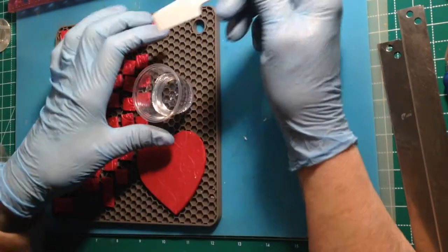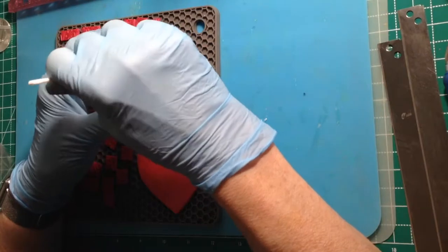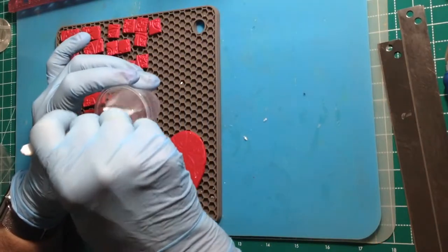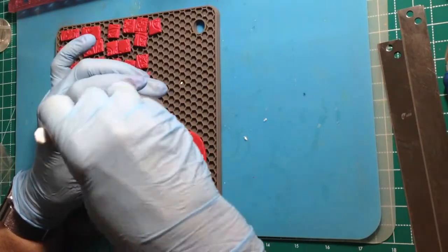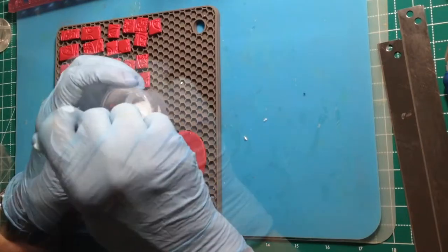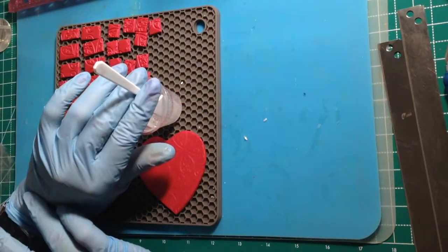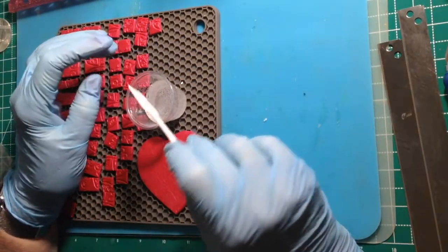Now we'll take our flat-sided stir stick and start stirring gently — you don't want to incorporate a lot of air bubbles into this, just begin to gently stir. The first thing it does as it begins to swirl together is it starts to look cloudy. Don't forget to scrape the sides and the bottom of your mixing cup. We'll mix this for two minutes — and there's our timer. Thank you, timer. We're going to let some of those bubbles settle out just a little bit.